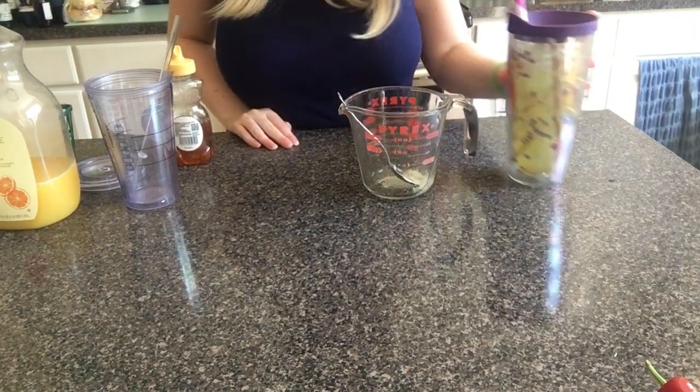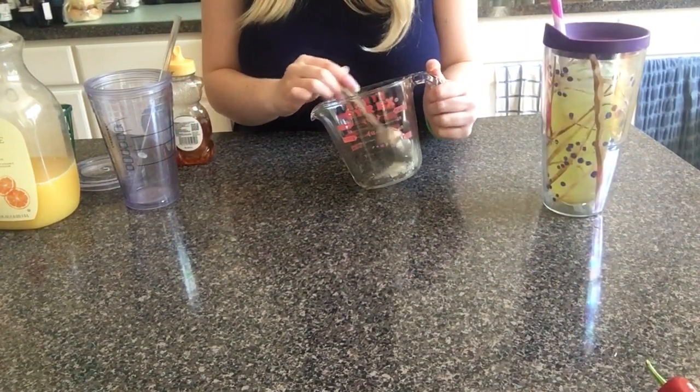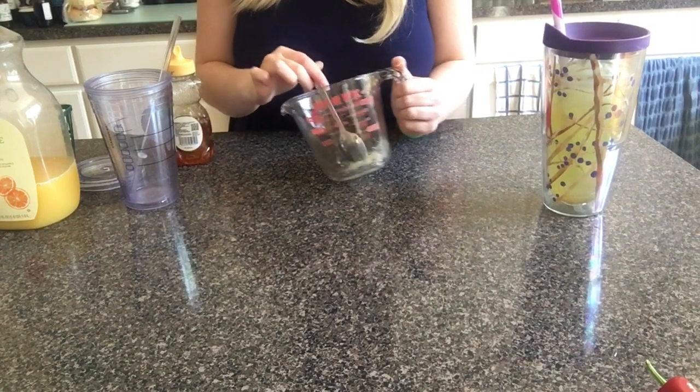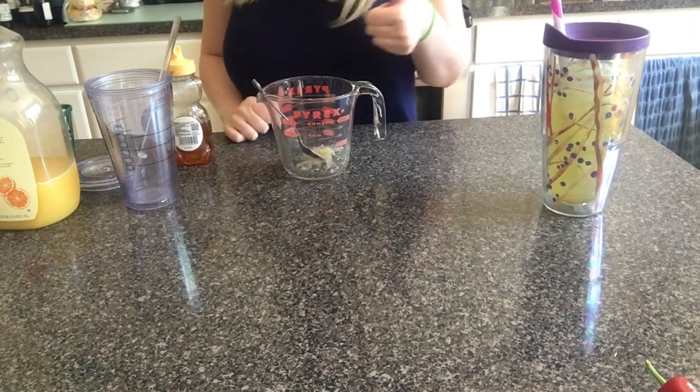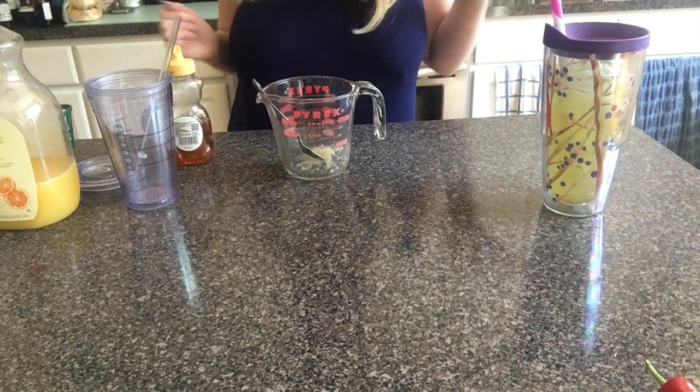Hello, and welcome back to my drink-making series. All of these drinks are non-alcoholic, but you can make them alcoholic, because I'm sure that would taste good.